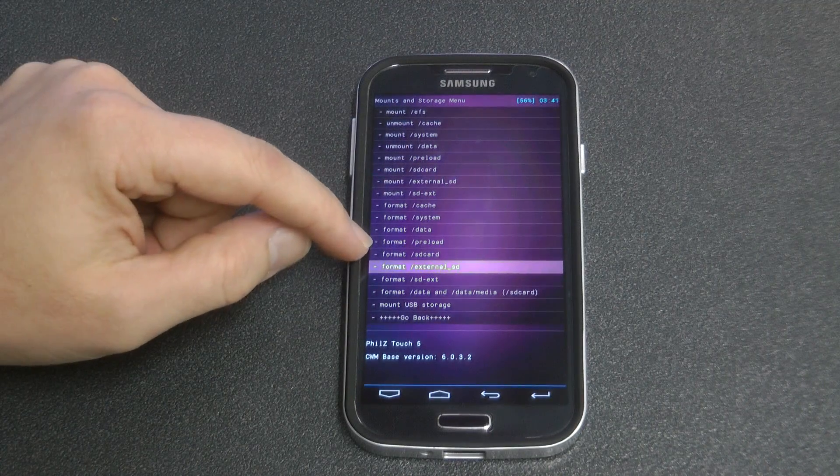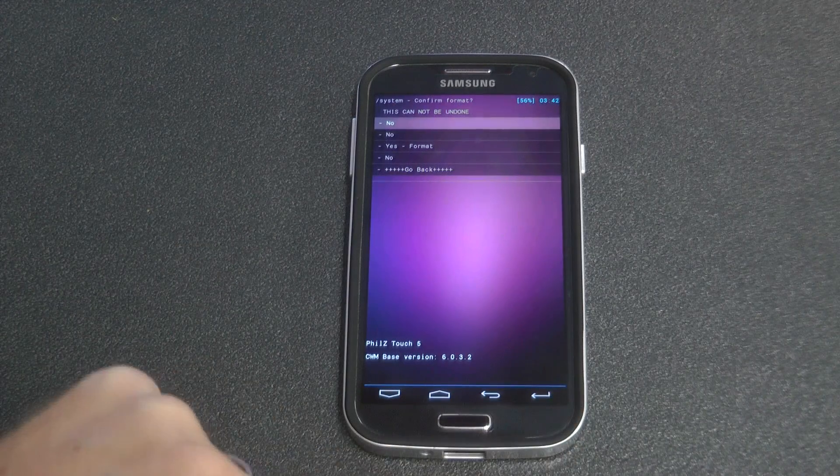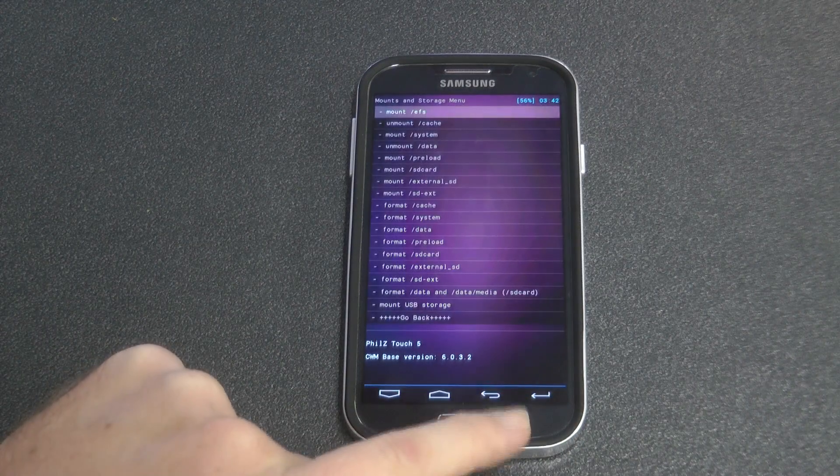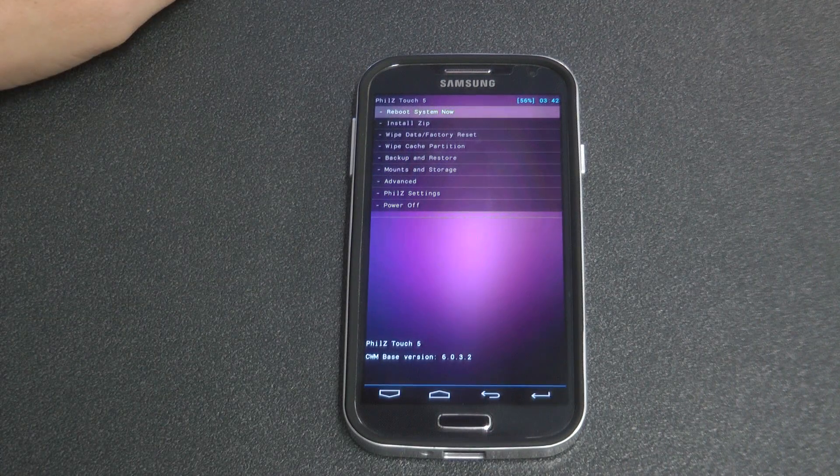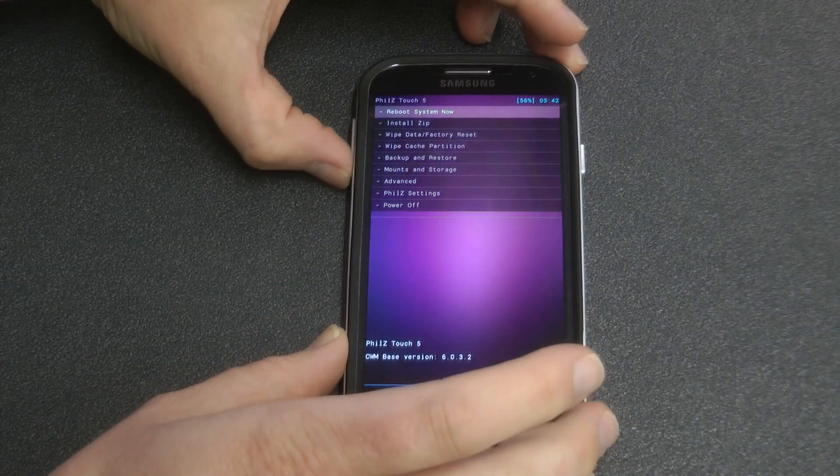Instead of having to do it manually yourself, I recommend you flash this — it will probably stop all the ROMs not working as well as they could have due to not flashing correctly. It will fix all those issues if you are going to have them in the future, which some people do sometimes.